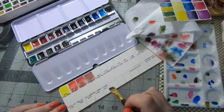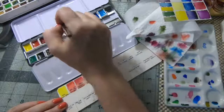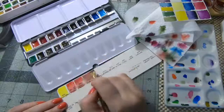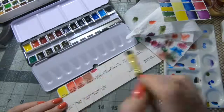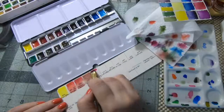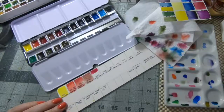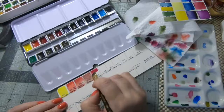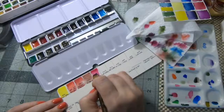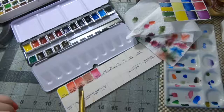The next color is a purple something — I can't read my own handwriting. Purple magenta, yeah. It's a very Sennelier color, very botanical color, very almost opera-pinky color.